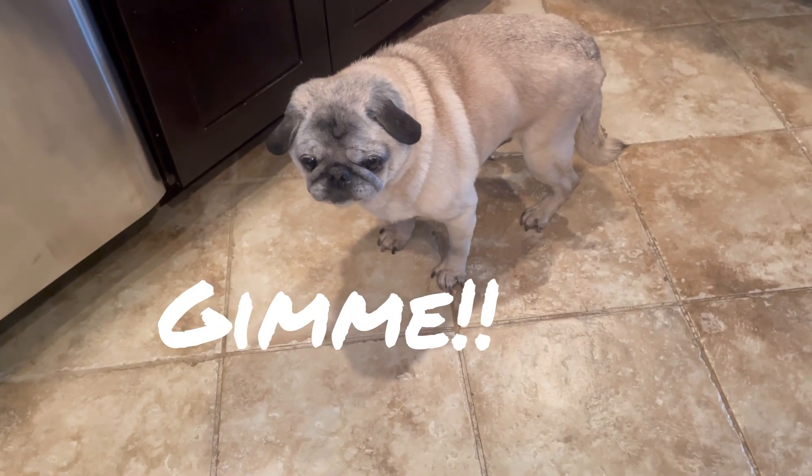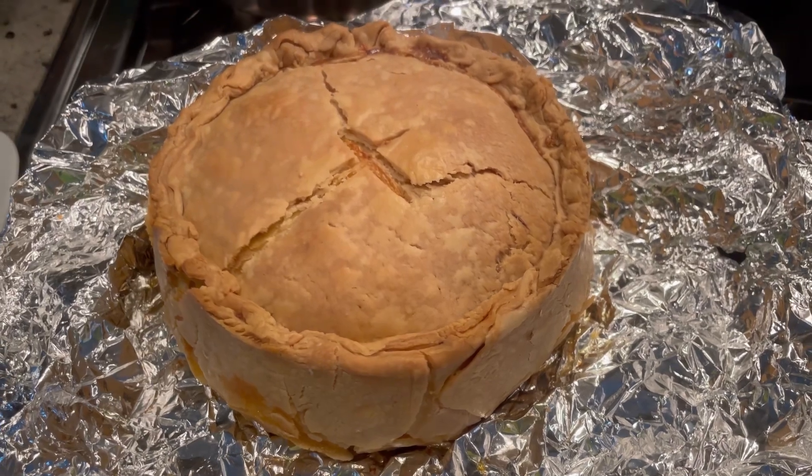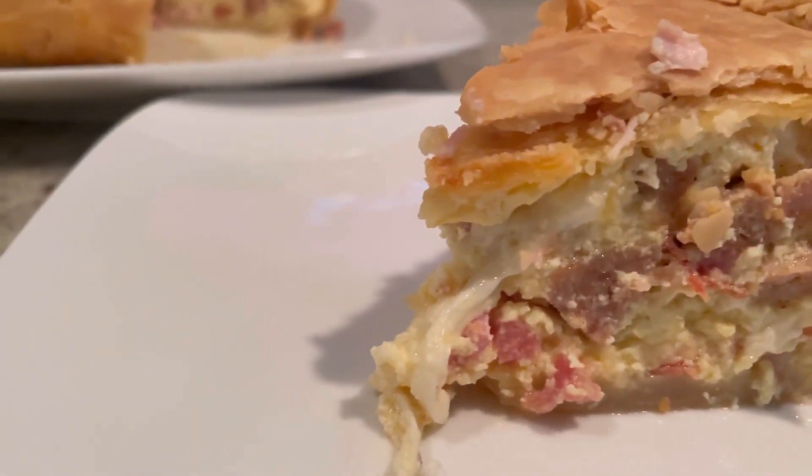It has to cool before you can try it — it'll burn your mouth! The additional 15 minutes did the trick at an hour and a half total. Let this bad boy cool, then give it a try. We cut it up — look at all that meat, and the cheese oozing out! Bon appétit! Oh my god, it's amazing — so cheesy and creamy. The pancetta, the sausage, the hints of pepper on the pepperoni — you have to make this for Easter. Or don't wait — make it right now!